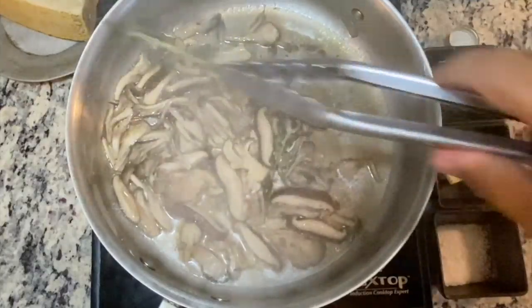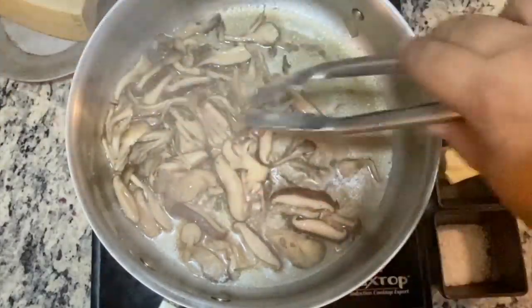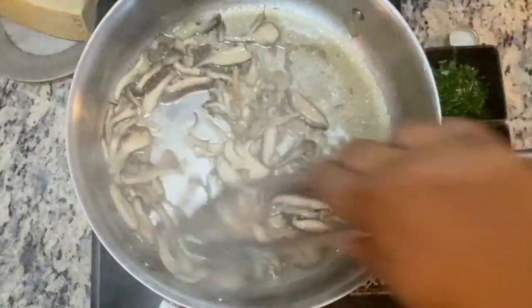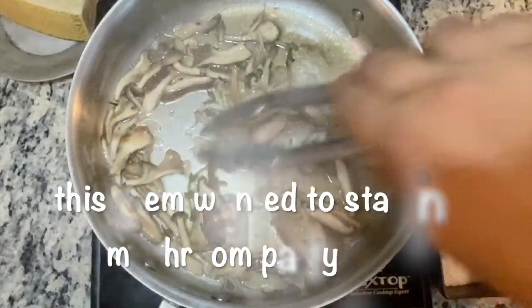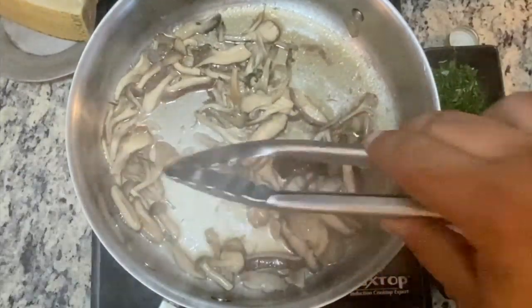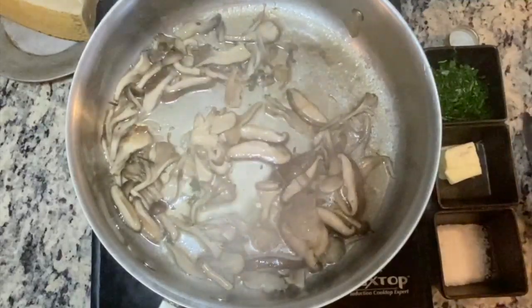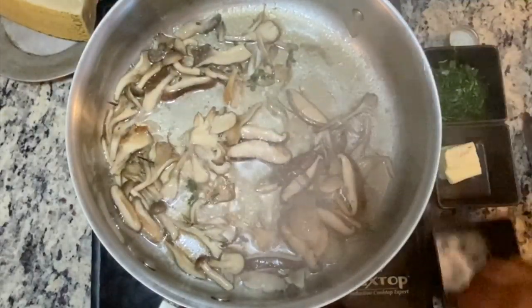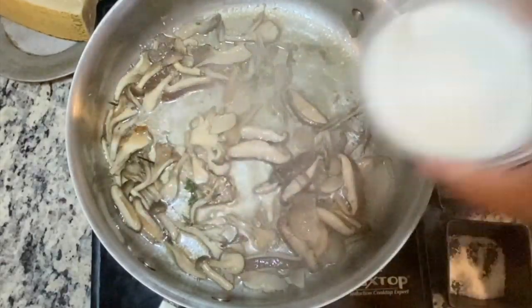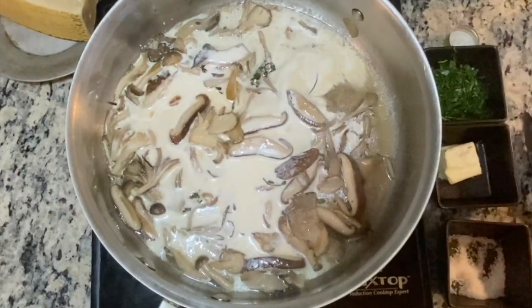We've got our mushrooms going and we're going to start taking out the stems. Remember, we haven't seasoned our mushrooms just yet. We're going to add a little bit of kosher salt to taste, then add half a cup of heavy cream and let that reduce down.